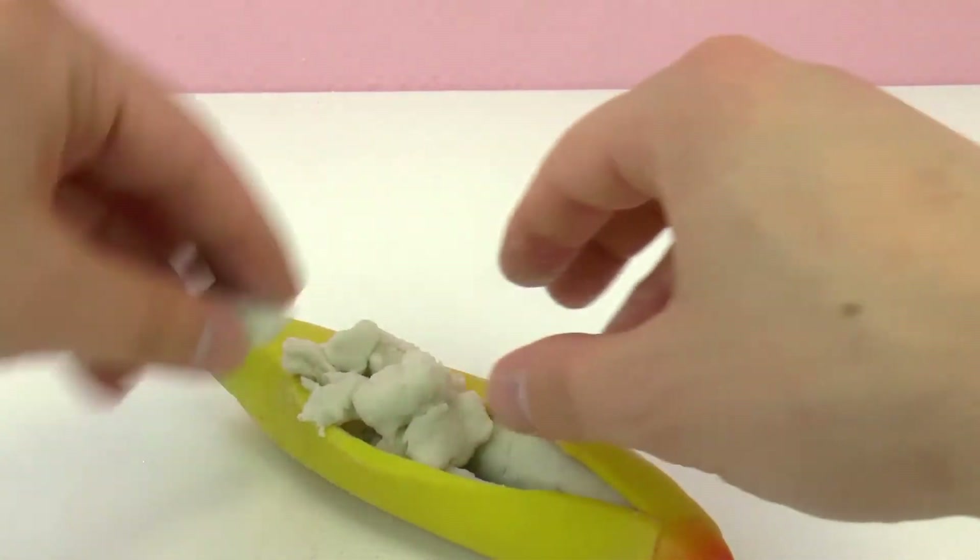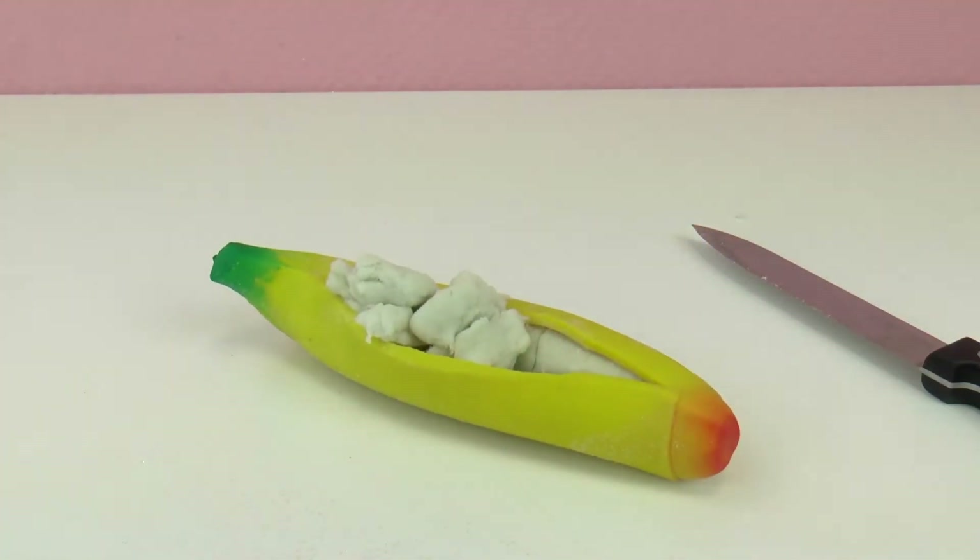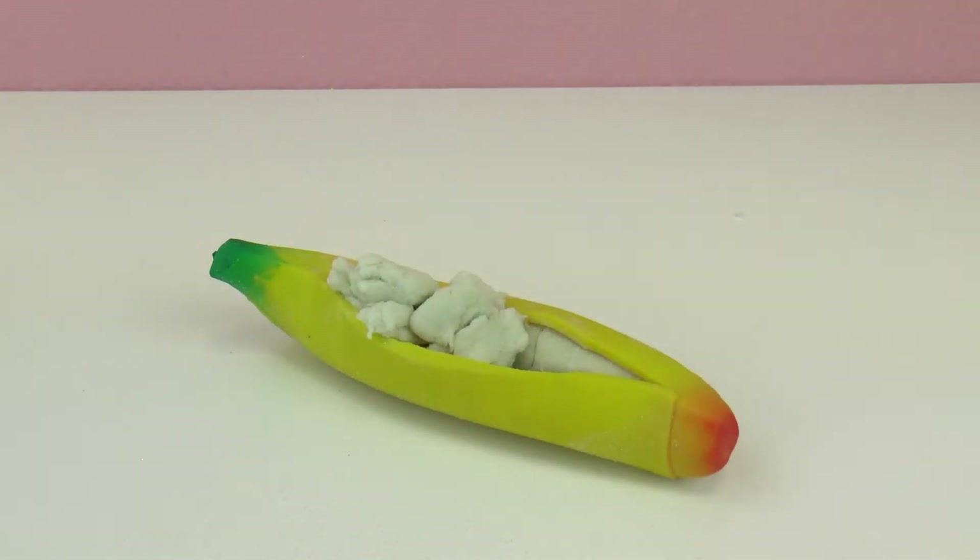I'm really glad we opened it up because I was not expecting this. I have no clue what this is. It's really easy to rip and mold and squish and shape, and it holds its shape. So I think this experiment was definitely worth it. I'm going to call over one of my partners so she can see too, because we've all been wondering what is in this banana.